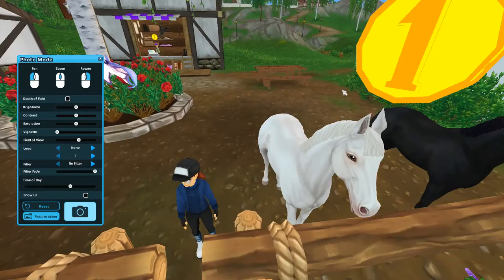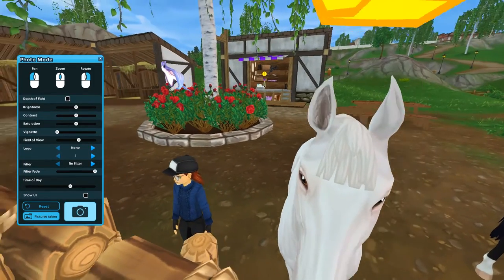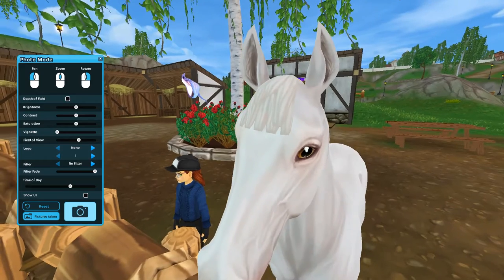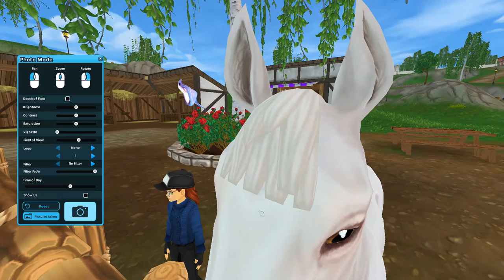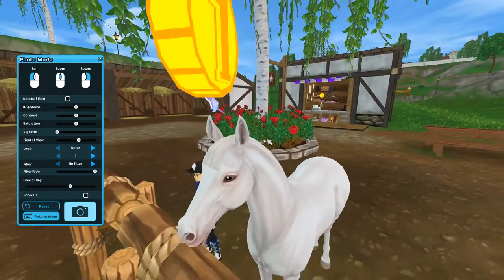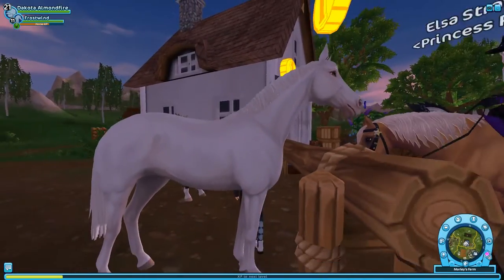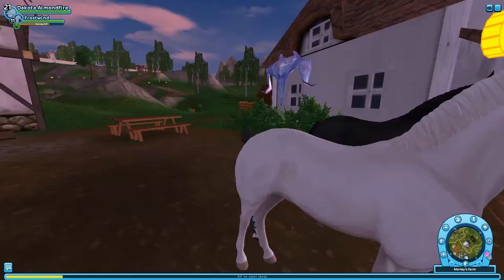We need to talk about something — what is this? This is just not doing it for me. This is the ugliest forelock I've ever seen. If I do get one of these horses, I will definitely be changing the mane style because this is not pretty. Oh, the inside of the ears are so detailed! So that's the white, and it has absolutely no markings of any kind — just a pure true white.